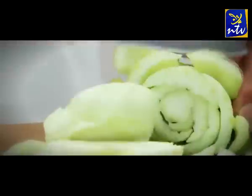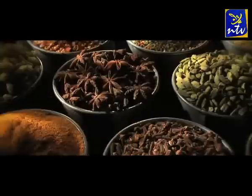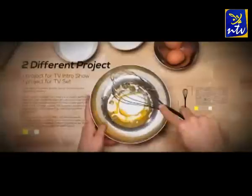Hi there, Assalamu alaikum. Welcome to Ramadan Raji Lekaswagad. I am going to give you a healthy juice: Banana Mango Smoothie with Walnuts.